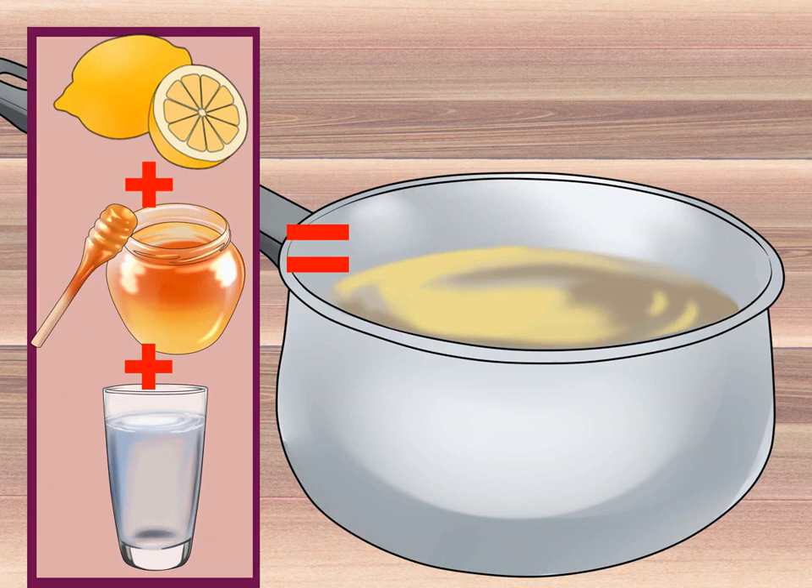Mix honey and lemon. Warm up one cup of honey, then add three to four tablespoons of freshly squeezed lemon juice to the warm honey. If you only have bottled lemon juice, use four to five tablespoons. If you only want honey and lemon in your cough syrup, add one quarter cup of water and stir while heating over a low flame for about 10 minutes. If you want to increase the medicinal properties, hold off on adding the water — there are additional ingredients you can add, such as garlic and ginger.